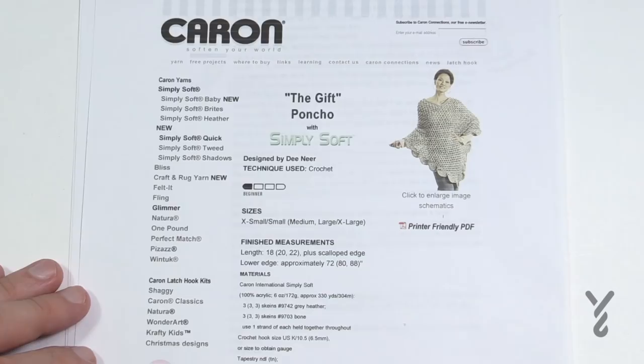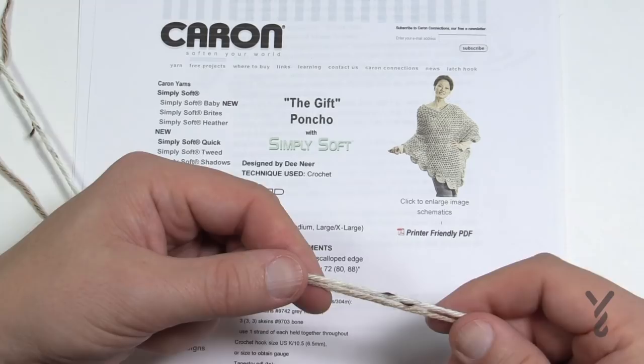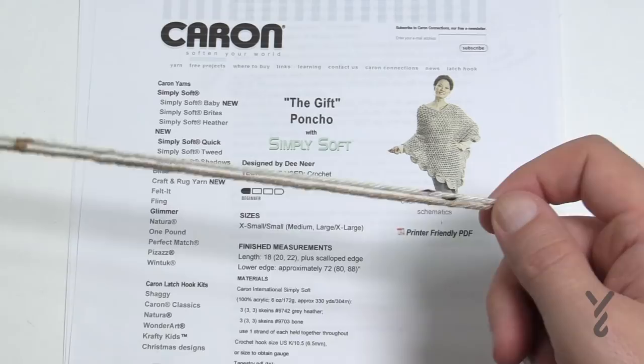You're using two strands at one time. It takes a total of six balls, but if you're using the Ombre I recommend getting an extra one or two balls because the Ombre ball is a little bit smaller than the original Caron Simply Soft. Keep that in mind.